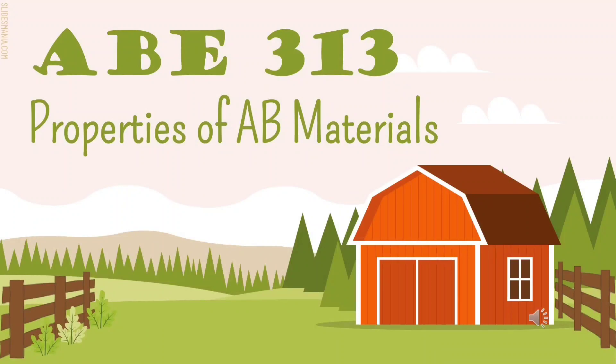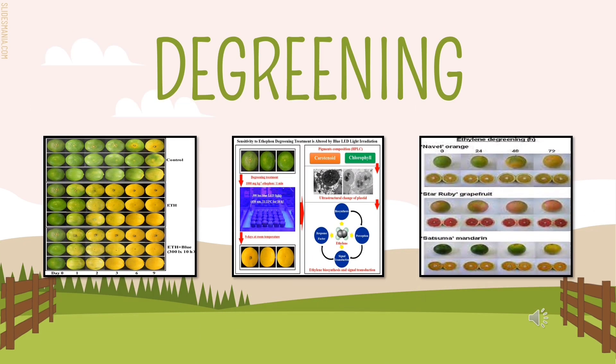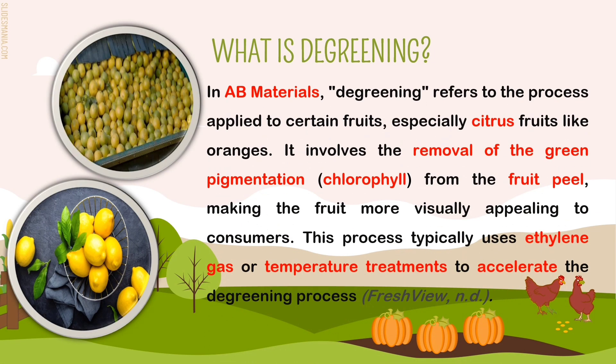Welcome to ABE 313 Properties of ABE Materials. Our topic for today is degreening. In ABE Materials, degreening refers to the process applied to certain fruits, especially citrus fruits like oranges. It involves the removal of green pigmentation or chlorophyll from the fruit peel, making the fruit more visually appealing to consumers. This process typically uses ethylene gas or temperature treatments to accelerate the degreening process.